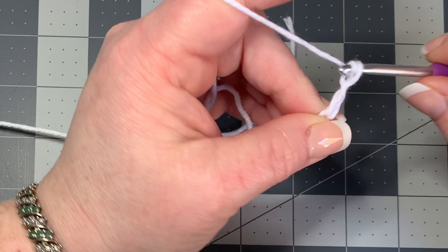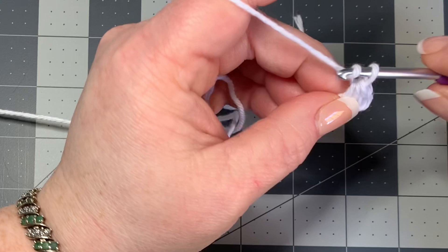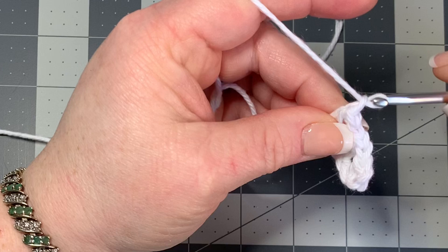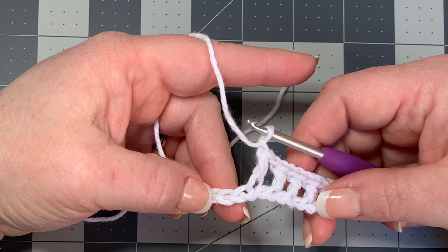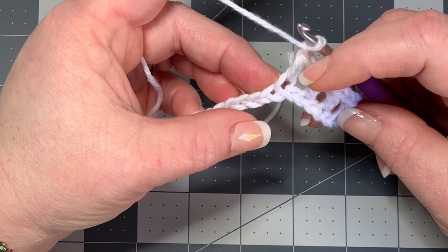Into the third chain from your hook, put a half double crochet. Then chain one, skip one, go into your next stitch and put a half double crochet. Chain one, skip one, go into your next — half double crochet. Keep repeating: chain one, skip one, half double crochet. If you're not familiar with any of these stitches, check the description box for my beginner video.